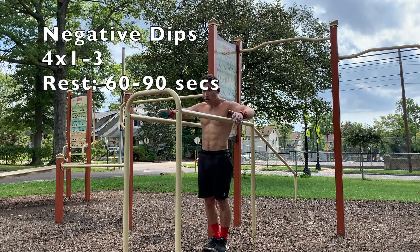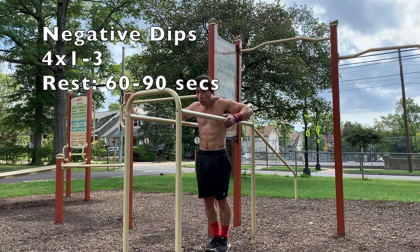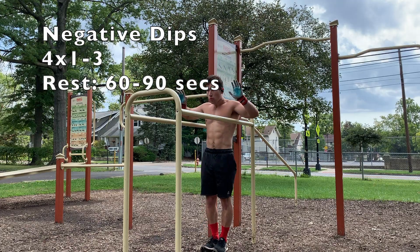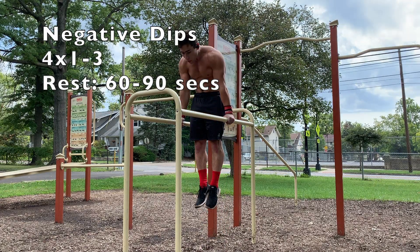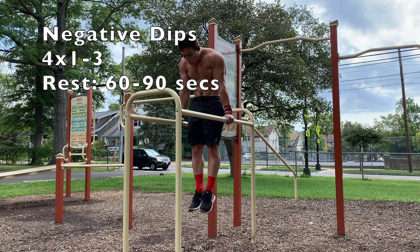Once again, we've got negative dips in the routine. This was actually in the last routine, so I'm not going to spend as much time talking about these. But negative exercises are a very good way to learn any exercise, as going through the eccentric contraction uses the exact same muscles. And eccentric contractions are much more forceful, making them very good for building strength.